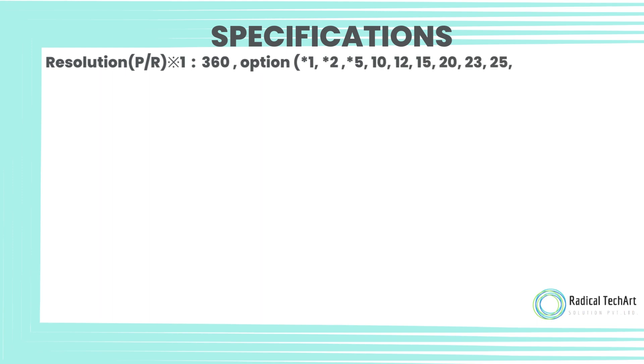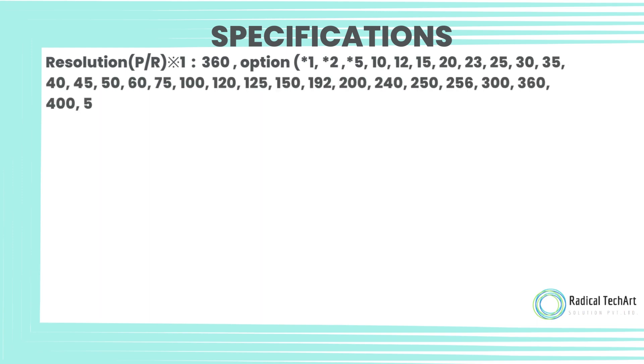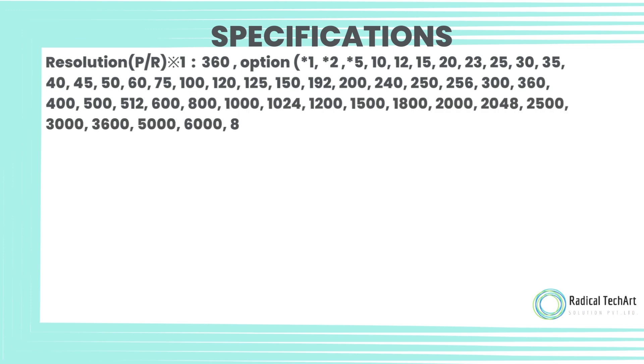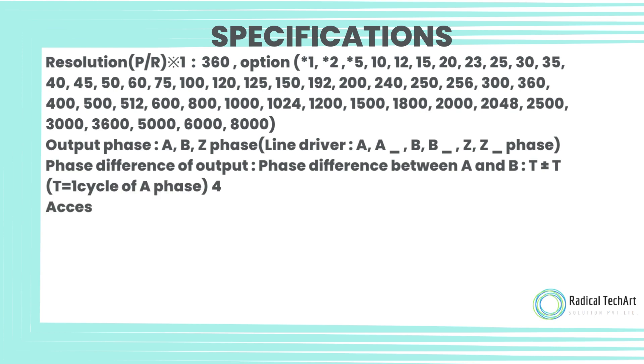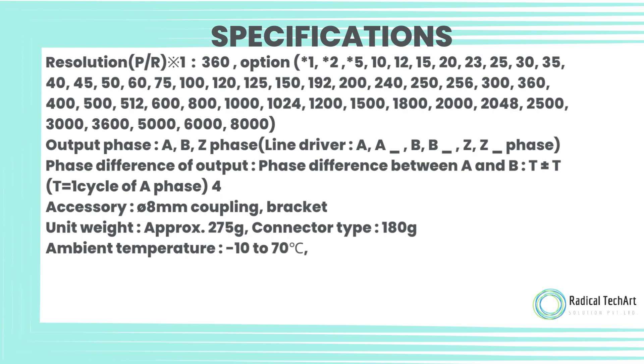Specifications. Resolution: P/R 1–360, with more options. Output phase: A, B, Z phase (line driver); A, A_, B, B_, Z, Z_ phase. Phase difference of output: phase difference between A and B is T ± T, where T equals one cycle of A phase, divided by 4.